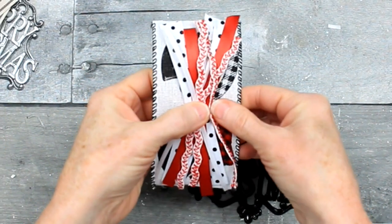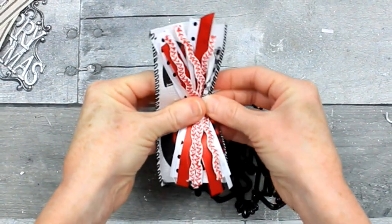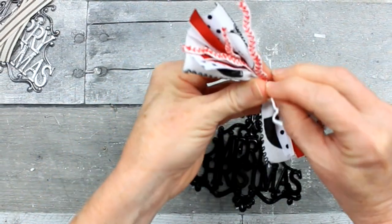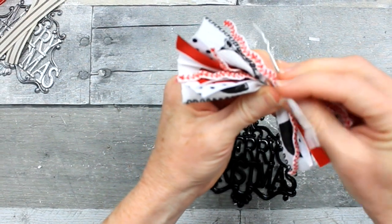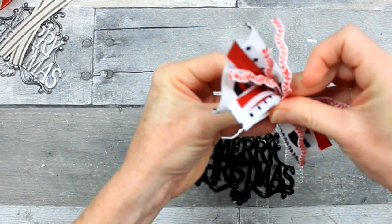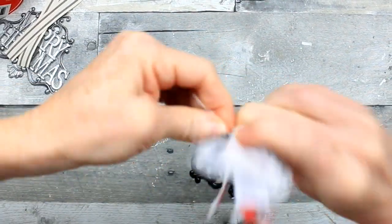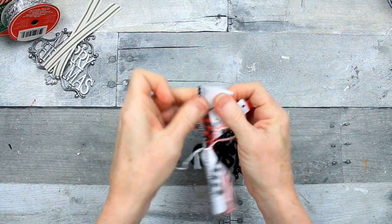I have a bread tie here — or a tie that came off of a piece of Christmas decoration, I'm not sure. I'm just using this because it's wired, so it's pretty much the same thing as a piece of floral wire. You're just going to twist that up in the middle tightly and that's going to hold it together for you.